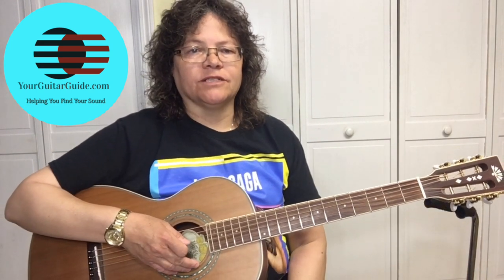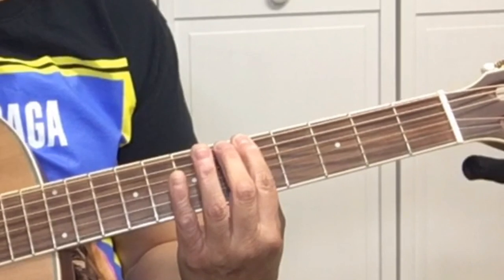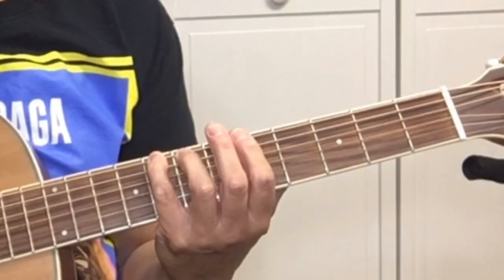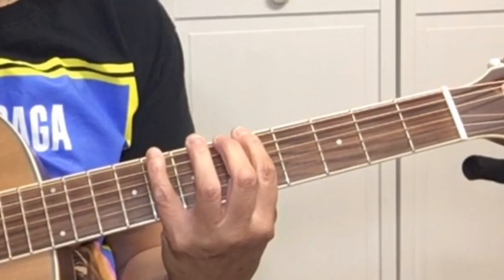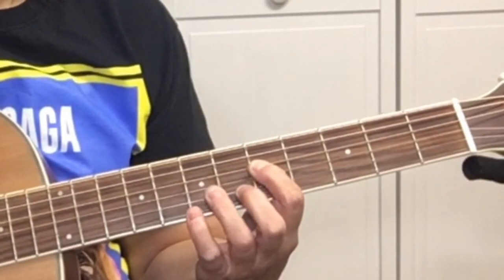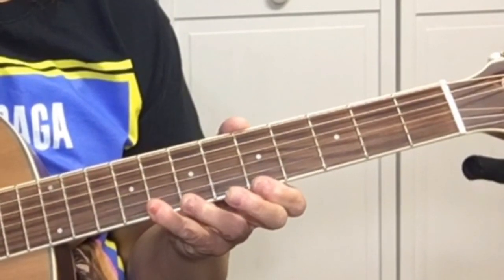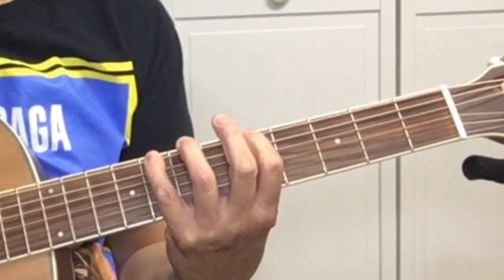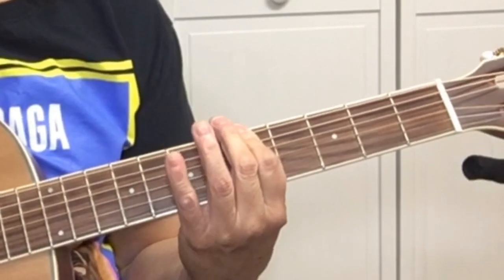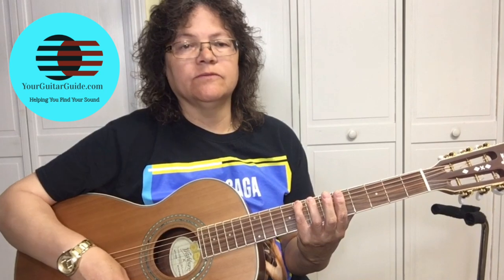We'll start out with the pentatonic scale — the A minor pentatonic. We're starting on the fifth fret of the sixth string, stretching over to the eighth fret. Then we've got five, seven across the strings — five, seven, five, seven, five, eight, five, eight. That's our roadmap. We're going to stay between the fifth fret and no further than the eighth fret.